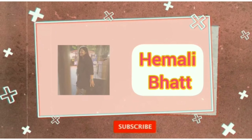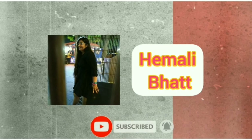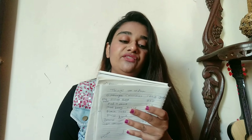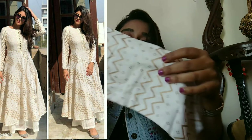So without wasting much time, let's quickly jump into the video. So guys, the best thing I ordered from Meesho is the Women's Embroidered Rayon Kurta Palazzo Set at the price of Rs. 479. Friends, there are many sellers on Meesho, so there is no chance of it being out of stock because you will always get an option.